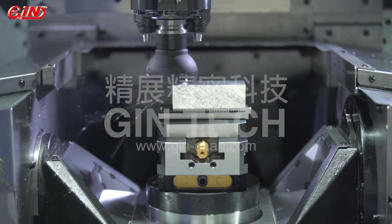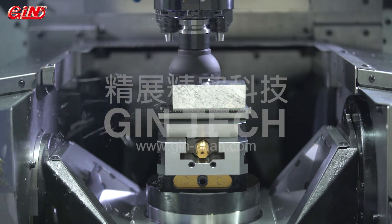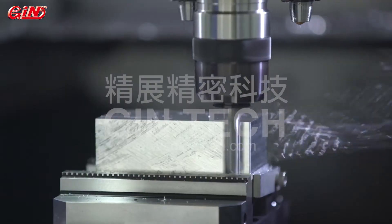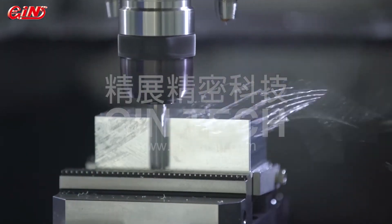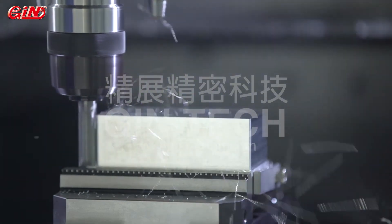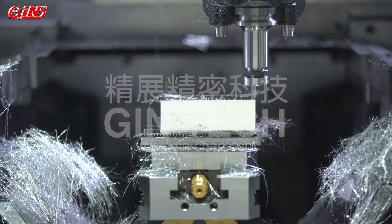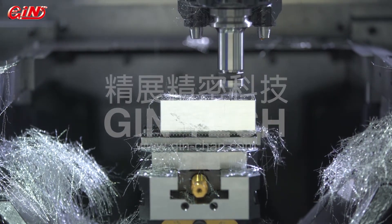Self-centering vices are very popular in the industry, and Jintec's self-centering vices can be applied to professional industrial sectors. Among all the applications, 5-axis machining centers are the most common application cases. The advantages are illustrated as below.